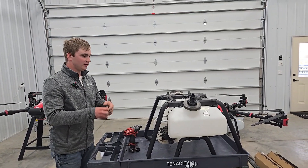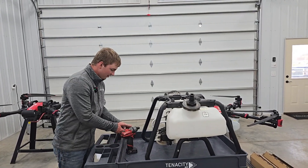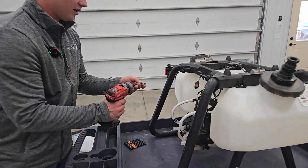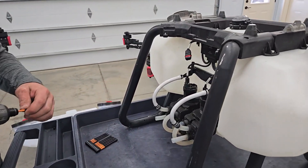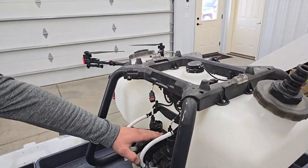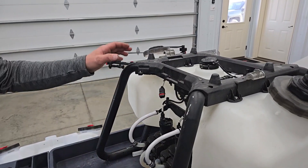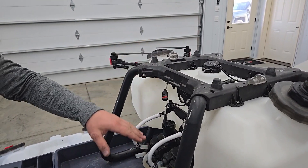It really sucks when you put the screw in there and then you have to spend another hour trying to get it out. Now it depends on what you want to do. I like to take the pumps and the radar off first and then take the legs and frame off.